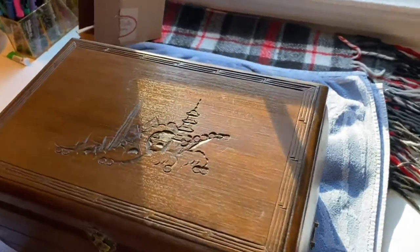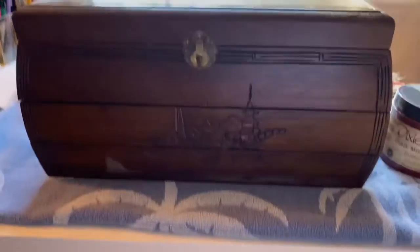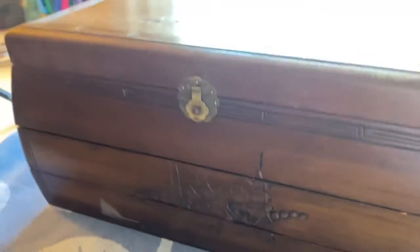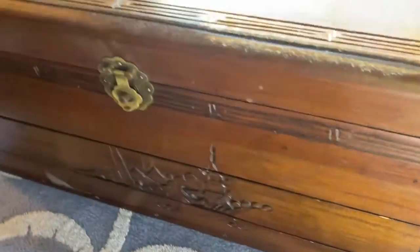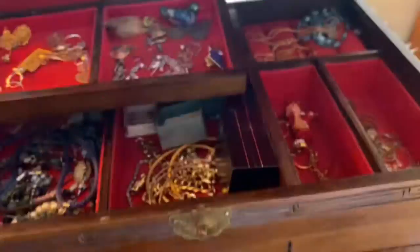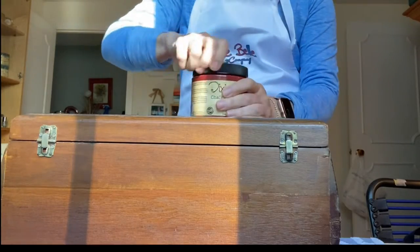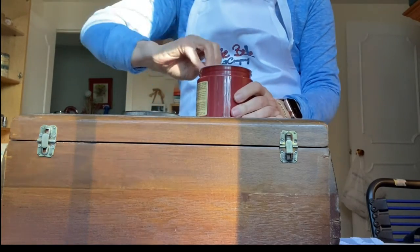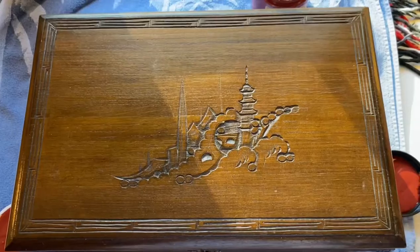Welcome to this week's makeover. Today we are taking a beautiful jewelry box that I found at the thrift store — it has an Asian theme to it — and making it over using Dixie Belle rustic red chalk mineral paint plus a few more of their products, so stay tuned.